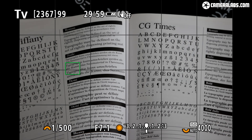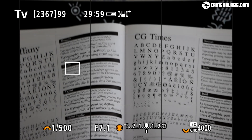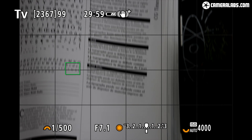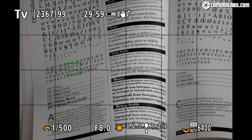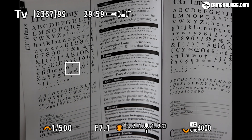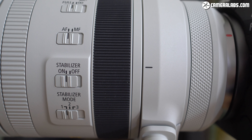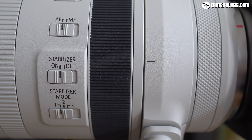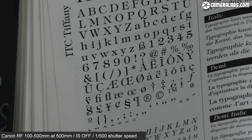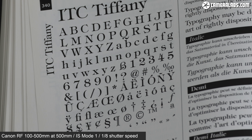To test the stabilization, here's the view with the RF 100-500 on an EOS R5 at 500mm with all stabilization disabled — the view is understandably very wobbly — and now with the IS switch on the barrel enabled. This is Mode 1, using a combination of sensor shift (IBIS) and optical stabilization. Canon claims 5 stops of compensation on unstabilized bodies like the R and RP, or 6 stops alongside IBIS on the R5 and R6. In my tests I needed at least 1/500s handheld at 500mm without stabilization, but in Mode 1 I enjoyed perfectly sharp results at 1/60s and very good results as slow as 1/8s — giving me 3 to 6 stops of compensation in practice.